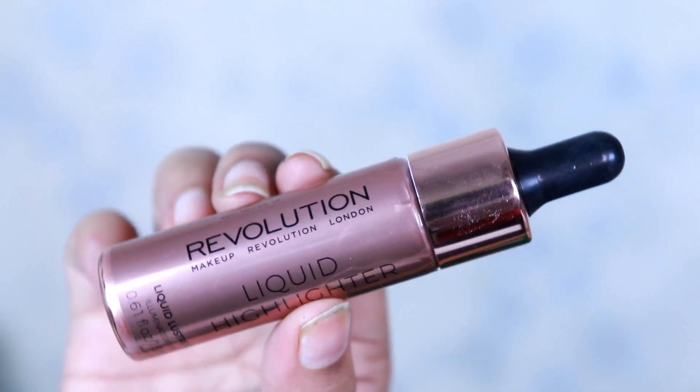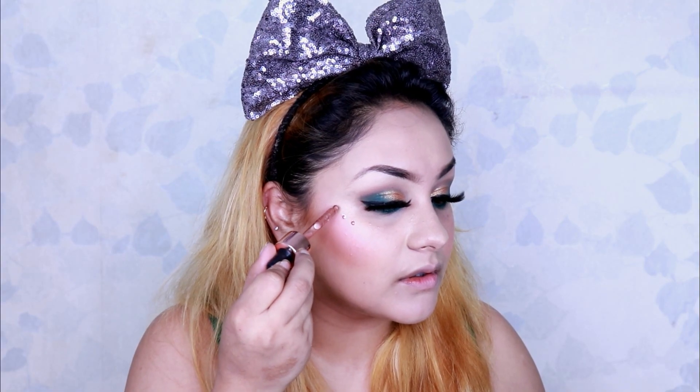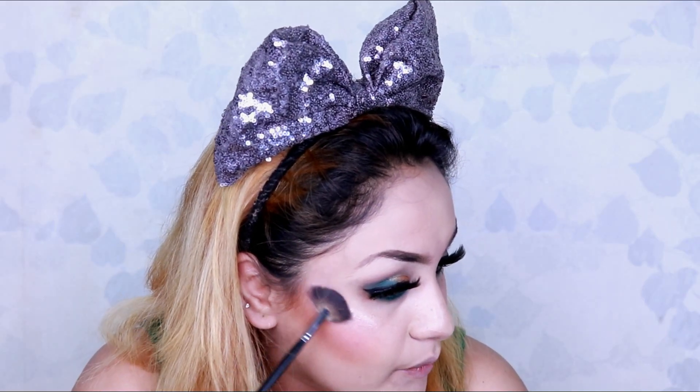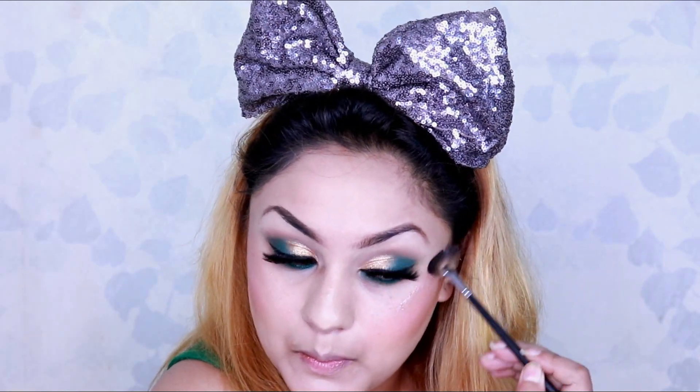I'm using my Makeup Revolution liquid highlighter and applying it to the high points of my face. Oh my god, look at the glow! This is soon going to be my favorite highlighter of all time — the glow is absolutely awesome!